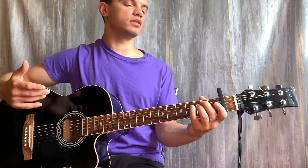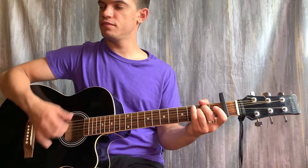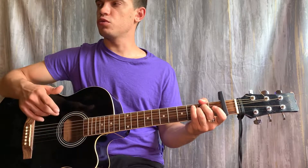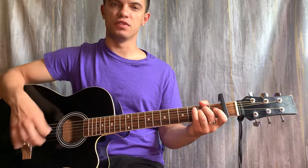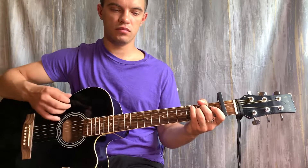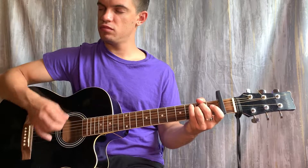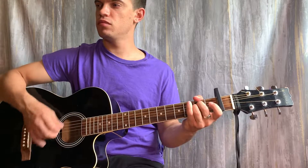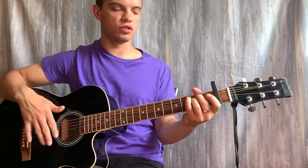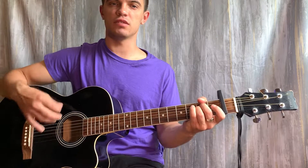...на 5 и 4 струне — 3 лад. Тут играем вниз, вниз, вниз, вниз, вверх. Потом вверх — уже аккорд Д, то есть Ем только вниз, вниз, вниз, вниз.